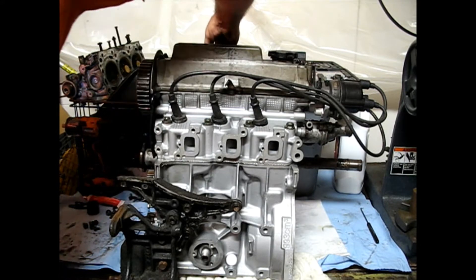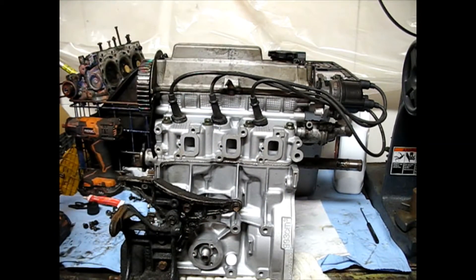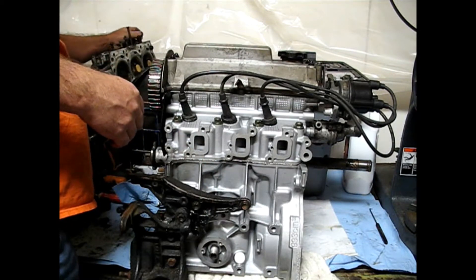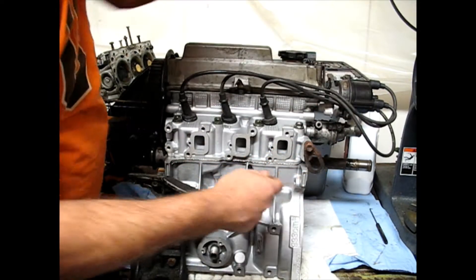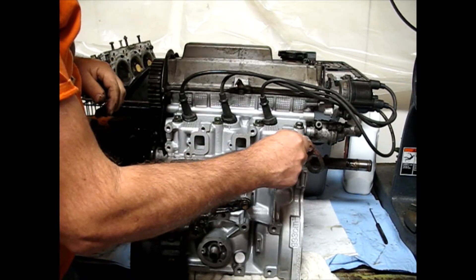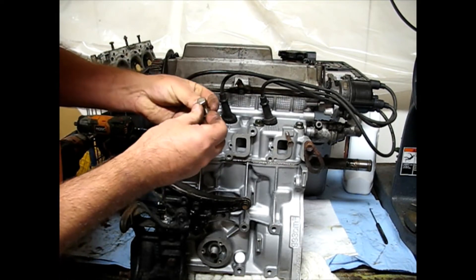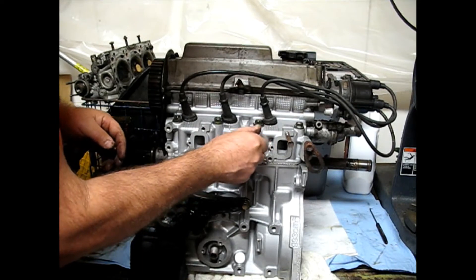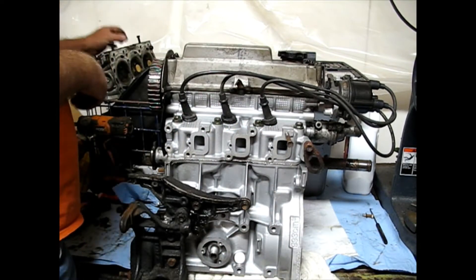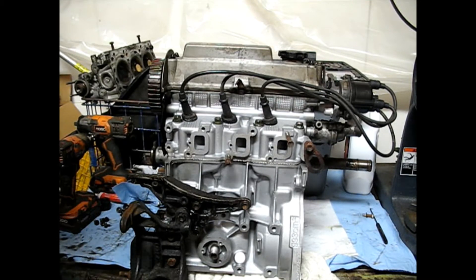Now I'm just going to start transferring the hardware over — what I know fits from the existing engine. Even though I don't have the exhaust manifold on there now, some of these on the old engine are the stud type and I'll have to pull those. I just want to make sure everything fits. This one I don't believe is metric, so I'm going to leave that one out and buy a metric one. This one came out as a whole stud.